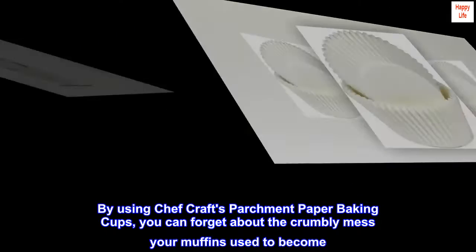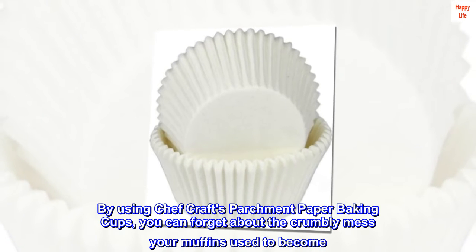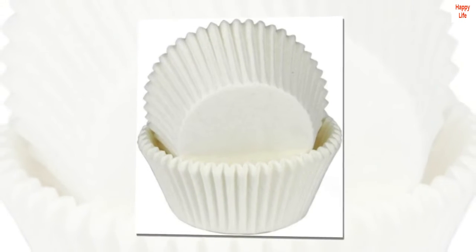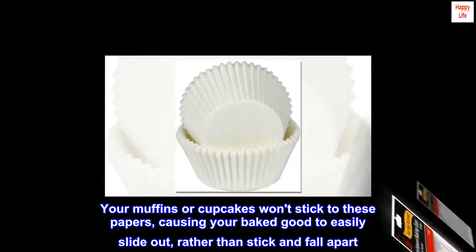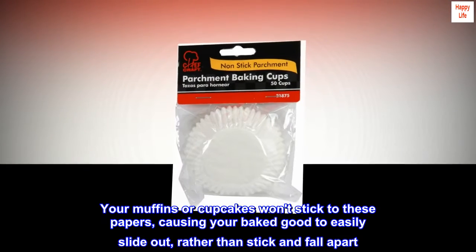By using Chef Craft's parchment paper baking cups, you can forget about the crumbly mess your muffins used to become. Your muffins or cupcakes won't stick to these papers, causing your baked good to easily slide out rather than stick and fall apart.